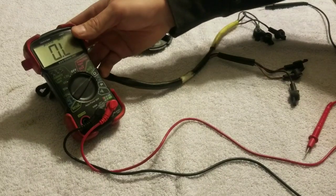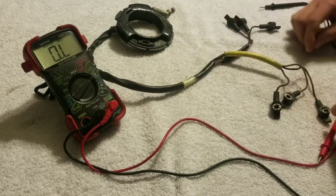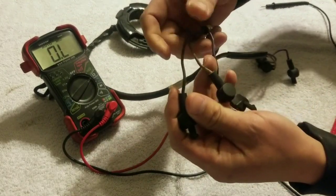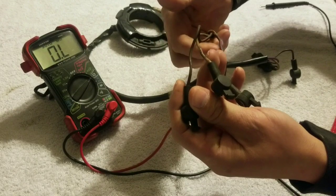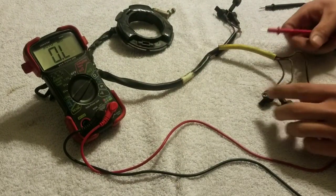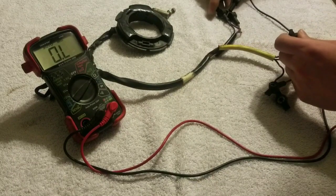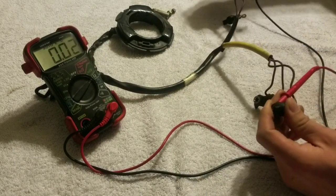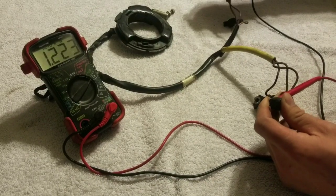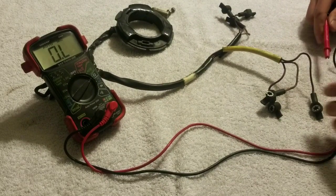The first test we're going to do is brown to purple. These wires are really hard to tell apart, but that's brown, that's white, and that's purple. So we're going from brown to purple. Okay, that's 1200 ohms — that's good.